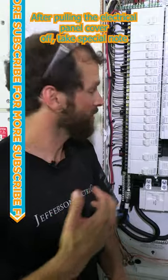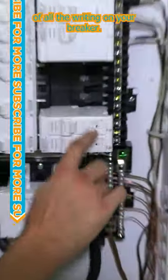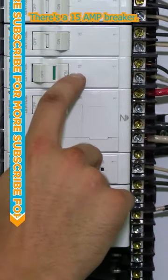After pulling the electrical panel cover off, take special note of all the writing on your breaker. This is a 20 amp surge protection device, 30 amp, 15 amp GFCI, 50 amp. There's a 15 amp breaker.